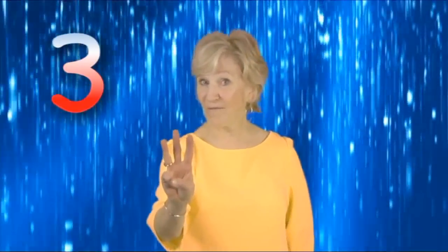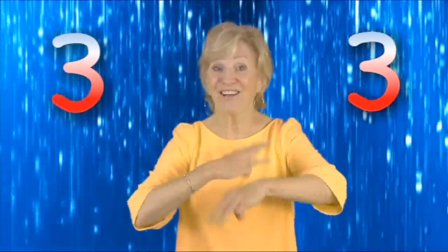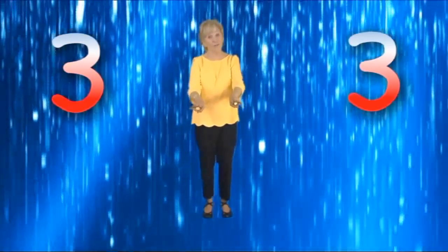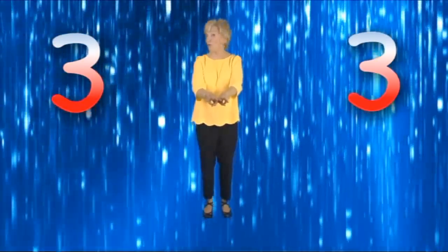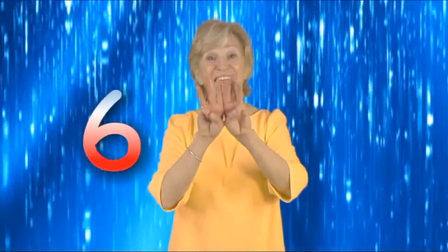Put three fingers in. Put three fingers more. Shake them all together and then lay them on the floor. Add them both together and you don't want to stall. Now you have six in all.